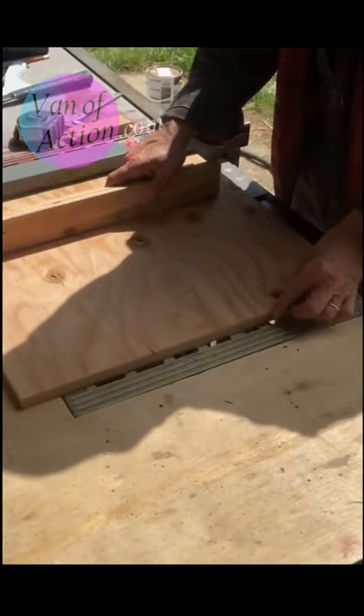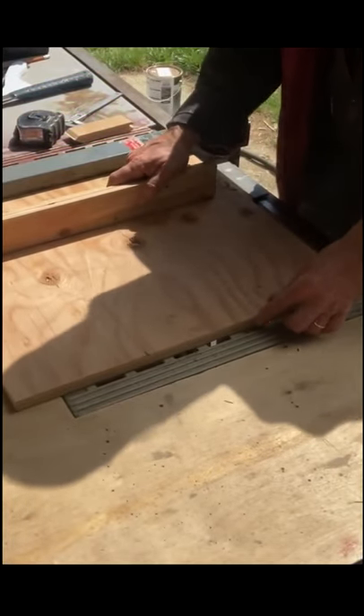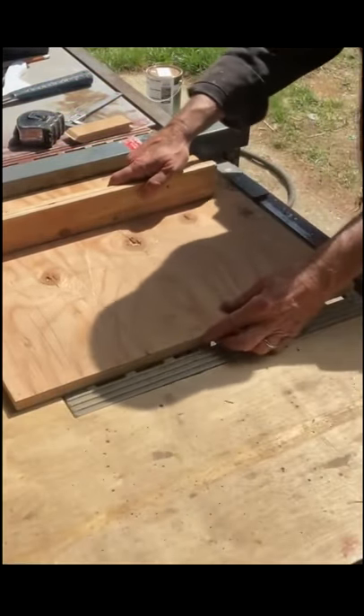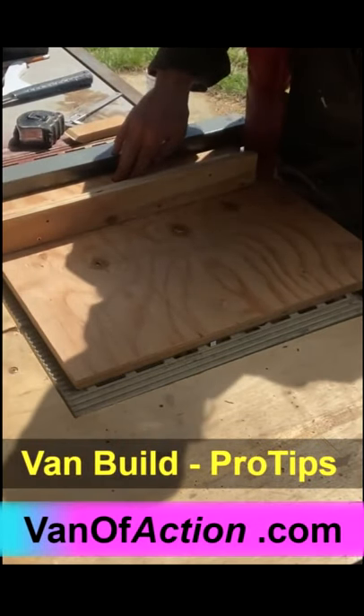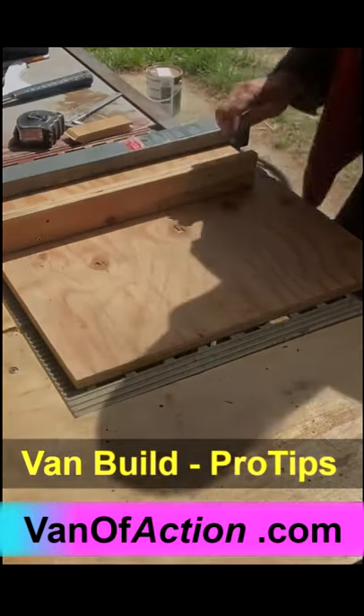Now I move this fence over, the plywood over to the fence, and this is where you've got to be careful. You make your plywood big enough that it overhangs the table here and rests above the fence.